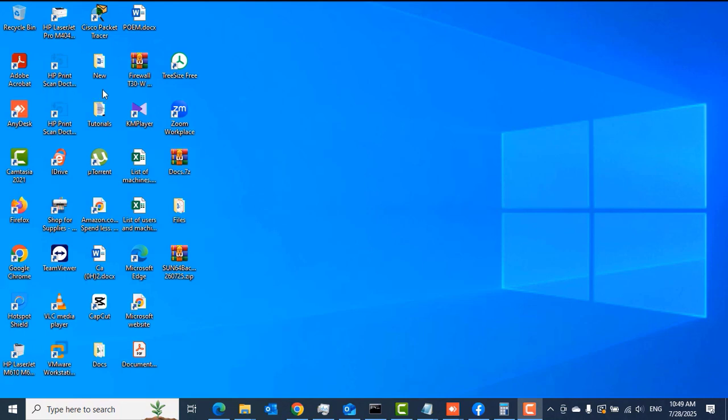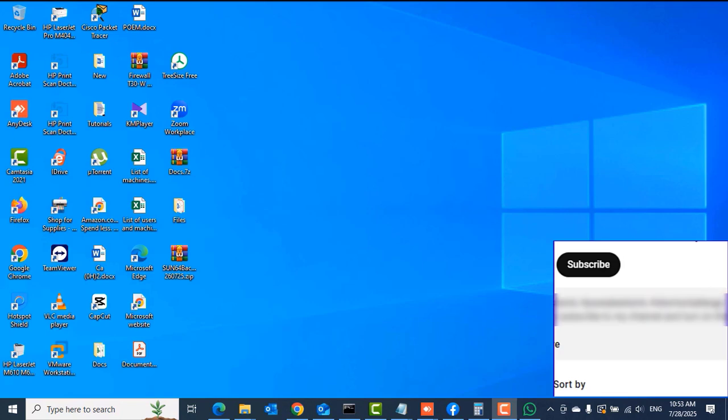Hello guys, welcome once again. Let's quickly look at how you can check the year of your MacBook — be it a MacBook Pro or a MacBook Air — especially if your MacBook is not working and the screen is not working, so you cannot get into it or it boots but you can't use it.